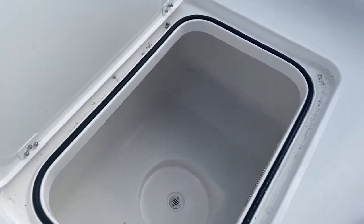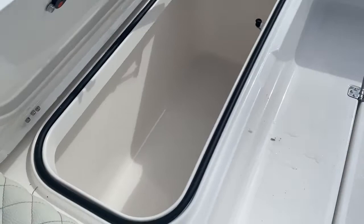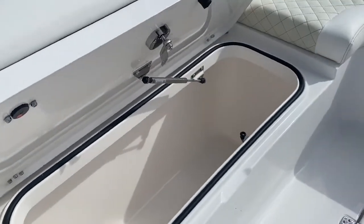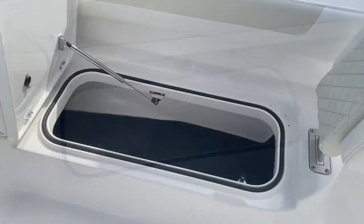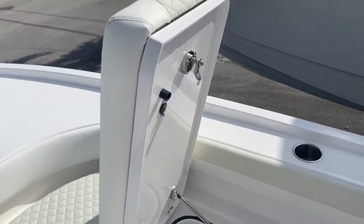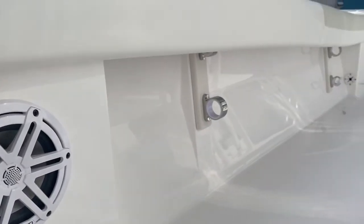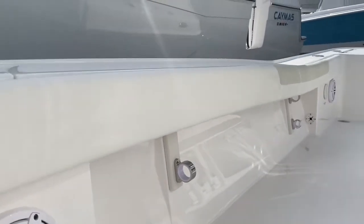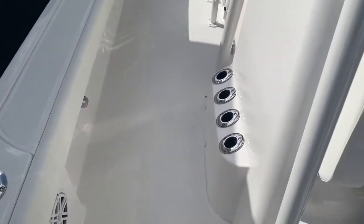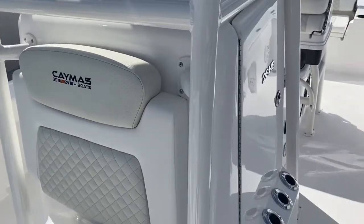Large storage compartment here in the deck — great spot for a five gallon bucket. Insulated and macerating fish box; it is roughly 46 inches long and almost two feet deep. There are rod boxes on each side. JL audio speakers lit with an RGB controller. Under gunnel rod storage. The bolsters all the way around are removable — so if the boat's on a lift and you want to get them out of the sun, you can. Integrated rod holders on the console on both sides, and on this side it's built into the door.